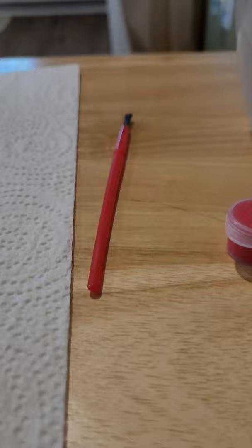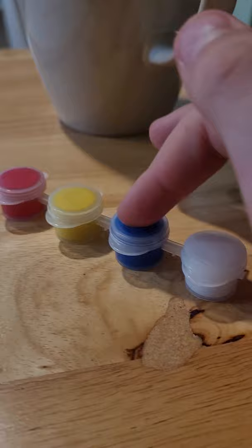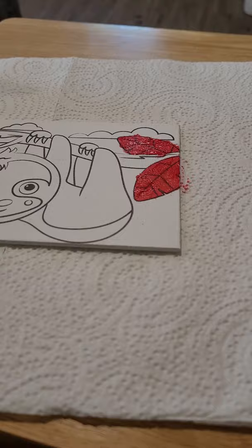First I'm going to start off with the red for the trees. I'll check back with you when I'm done with that. Okay, so now I have the leaves done.